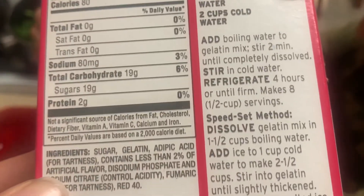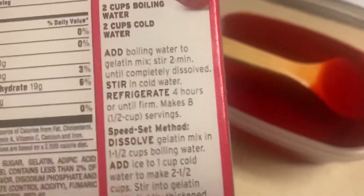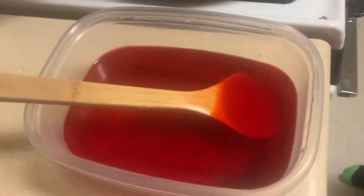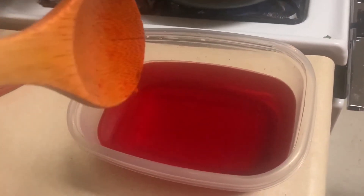Add boiling water. Four hours or until firm. Okay, so it says — what is it, JJ? How many hours? Four. Four hours or until firm. So now that it's cooled off, we're gonna put it in the refrigerator.